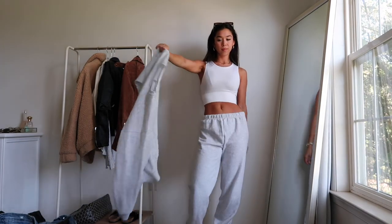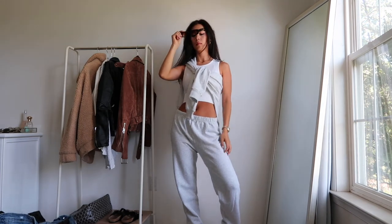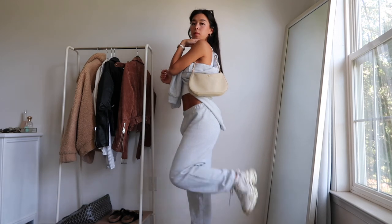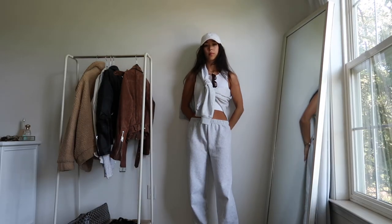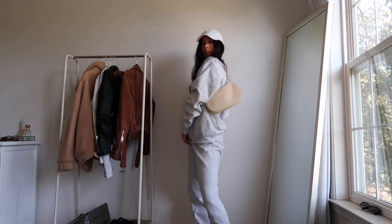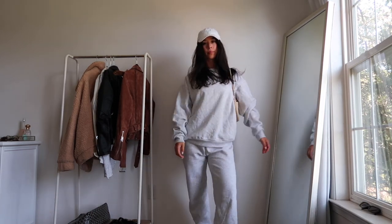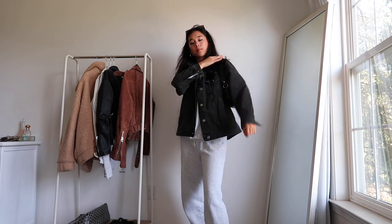This is from Glassons and that's the matching top. I really love tying crew necks around my shoulders. Sometimes people ask me how I do it — you literally just tie a knot, and that's it. It's just a knot on top of your shoulder and underneath your arm. Then I put it on for a matching set and layered on the Garage denim jacket again just to add another layer and more texture and color — it just looks better in my opinion.